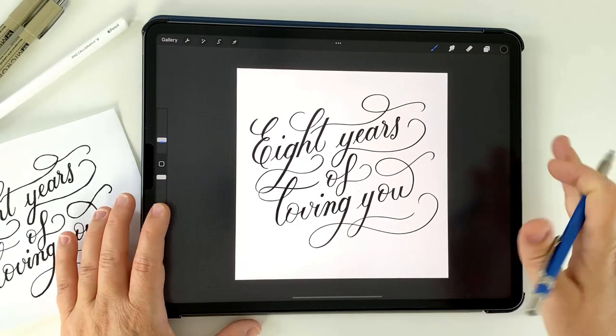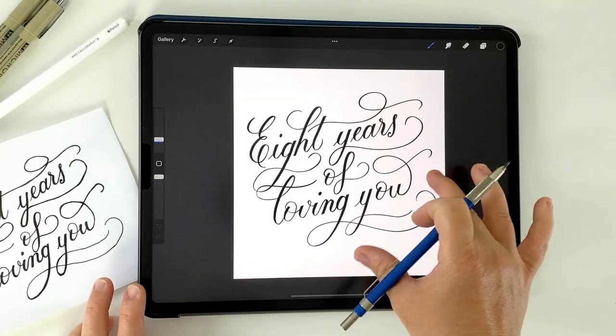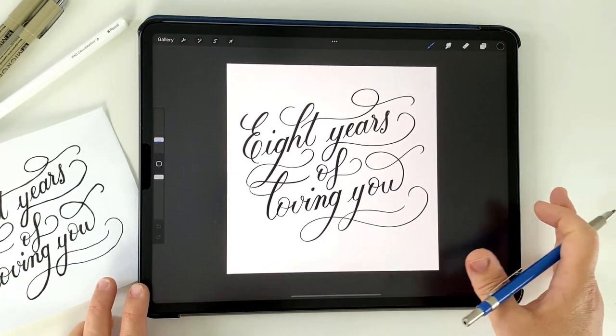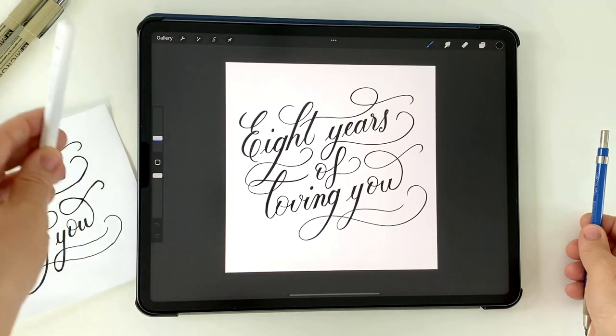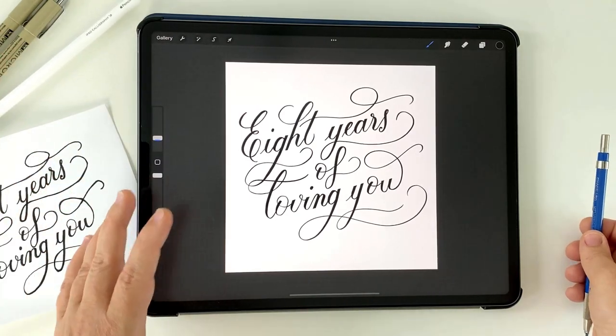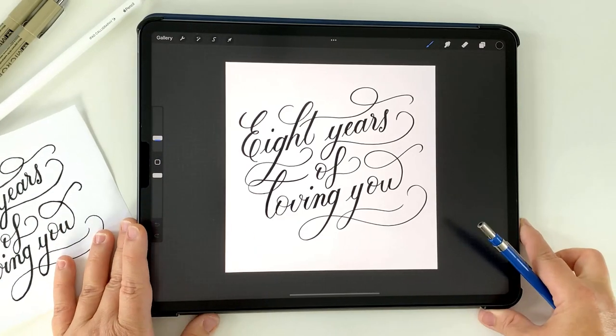There are so many advantages to digital lettering and calligraphy. For a start, once you buy your textures and your brushes, they never run out. So within the Apple Pencil itself, you've got endless amounts of styles that you can use without the need for physical storage space. And you don't have those consistent costs like pen and paper or paint.